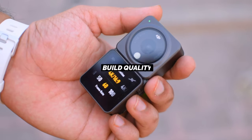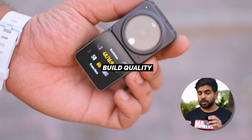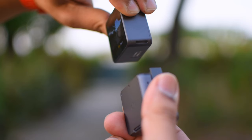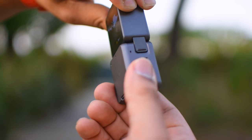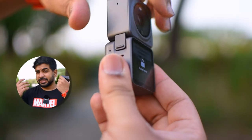Besides the size, the build quality is very premium — whether it is the screen or the metal body. The magnetic mount is very safe. You cannot drop it no matter how much you try, because inside it there are hooks and magnets. So the chances of dropping it are very rare.